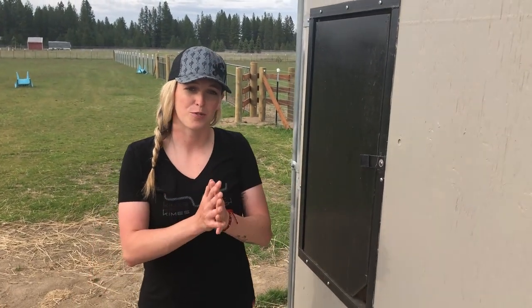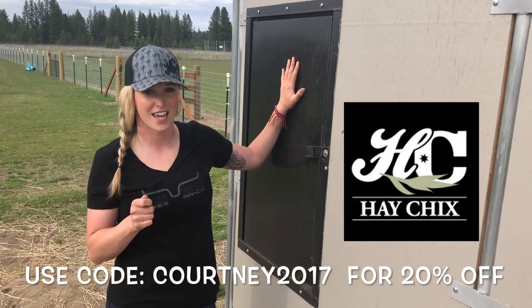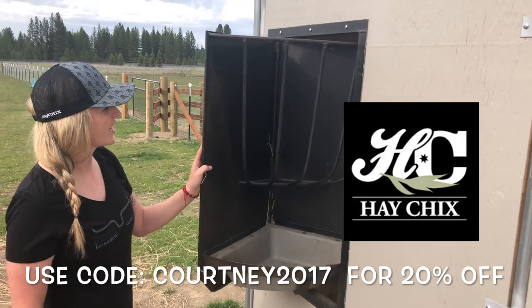Hi, I'm Courtney Johnson, The Mounted Shooter, and today we're going to be taking you through how we are modifying this hay feeder to fit a Hay Chicks hay net. We're going to take a look right here and show you what it looks like now.